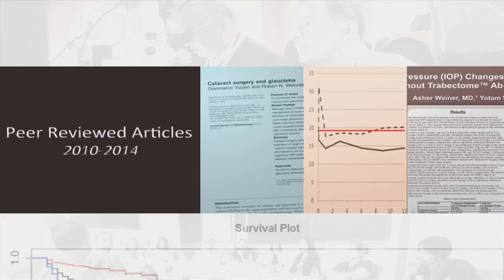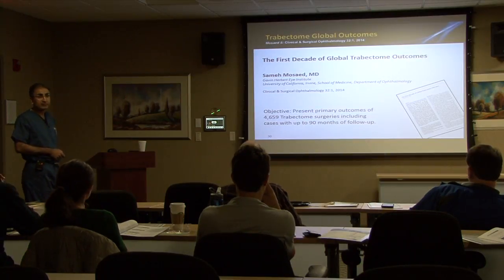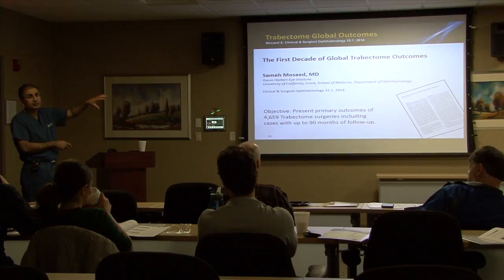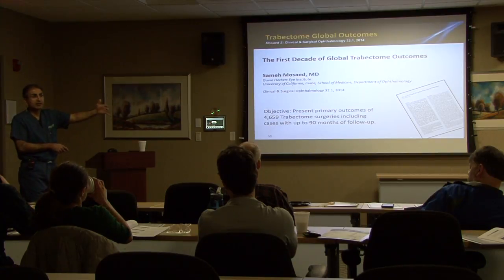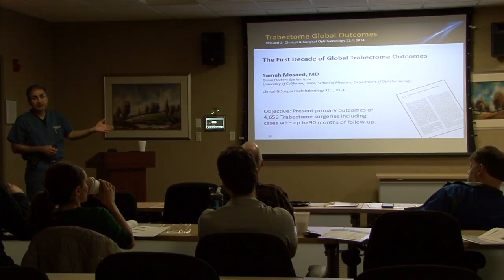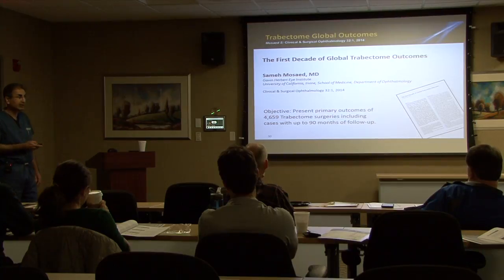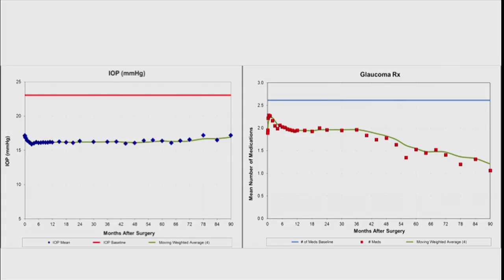Talking about some of the data that's out there: this was from Dr. Mosaid, who's in the same department as Dr. Barvelt at UC Irvine. They looked at the first decade of all their outcomes. They had almost 4,700 surgeries — that's a lot. This was all surgeons, because the first year you perform the surgery they require that you submit all your follow-up data. One: so they can monitor new surgeons' outcomes to see if they're having an issue and try to help them. Two: it gave them a ready pool of data to analyze and present. The post-operative IOPs are really remarkable — and what's really remarkable is how consistent they were.